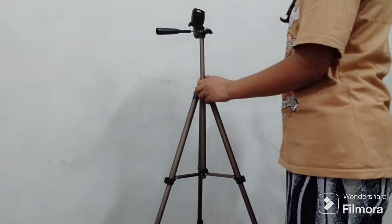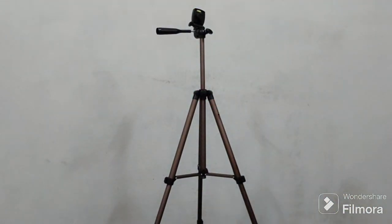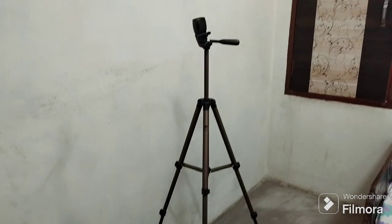If you want a lot of length, you can unlock it again and extend it further. This is how it looks fully extended, and this is the maximum length it provides.